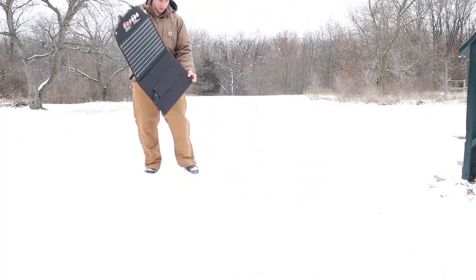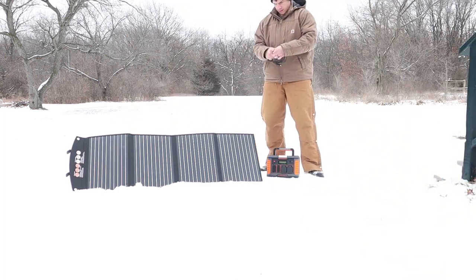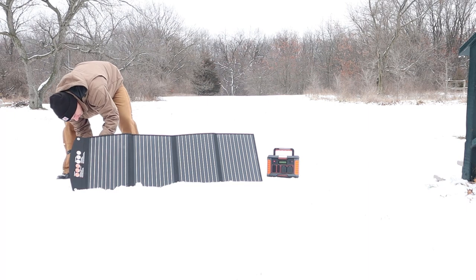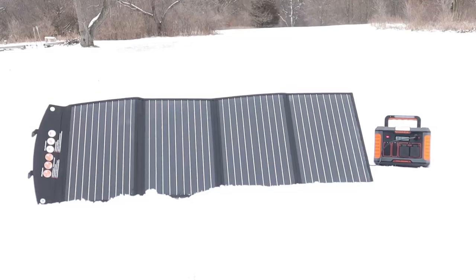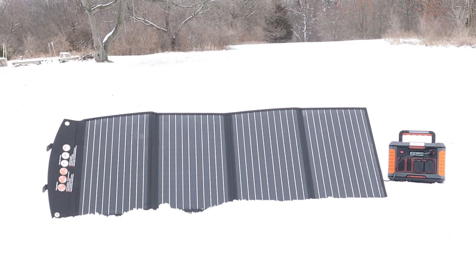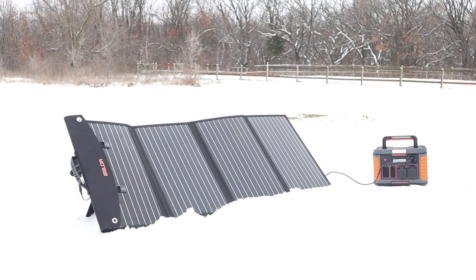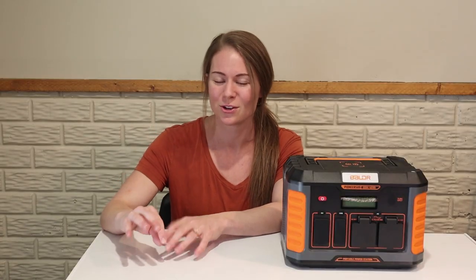I'm a pretty big newbie to solar power and electricity in general, so I'm going to go over this with you guys in the most basic layman's terms. Hopefully that makes it easier for people to understand who are more like me. I'm looking for something that's easy to use, dependable, and serves the functions I need. For everybody out there who is looking to increase off-grid capabilities or dabble in solar power, hopefully the language I use will be easy enough to understand.